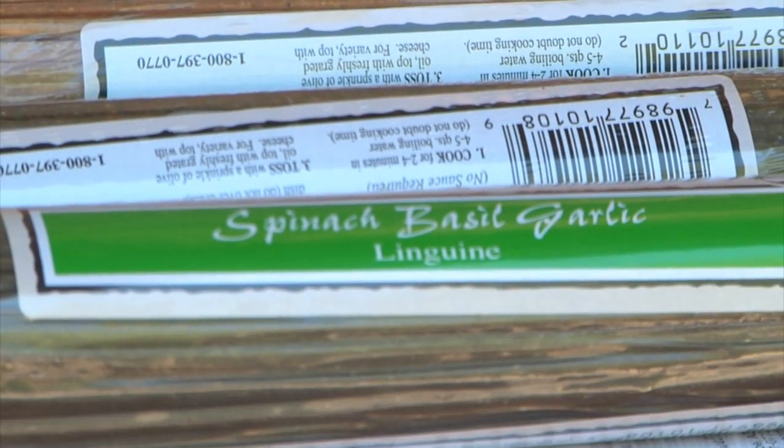He likes the pasta. Three and a half minutes — we'll make it. You can order online. It's on the packages, and here's cooking tips. There's also a bunch of recipes on the website too.